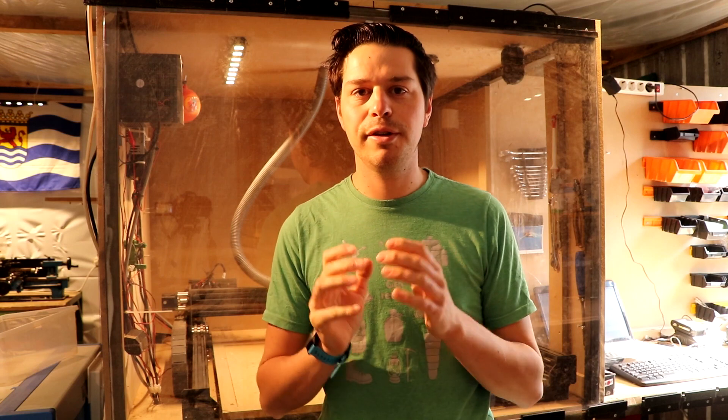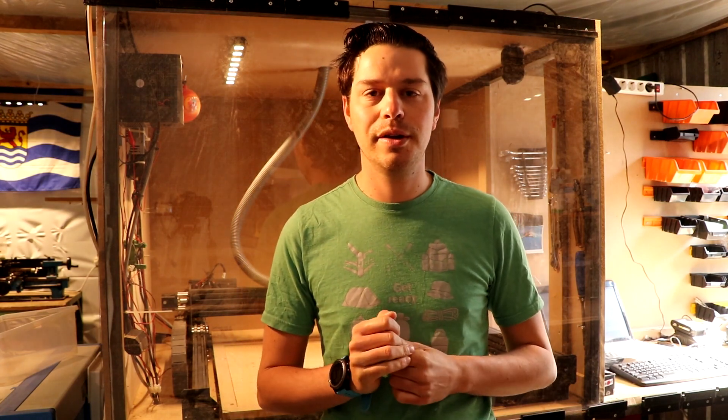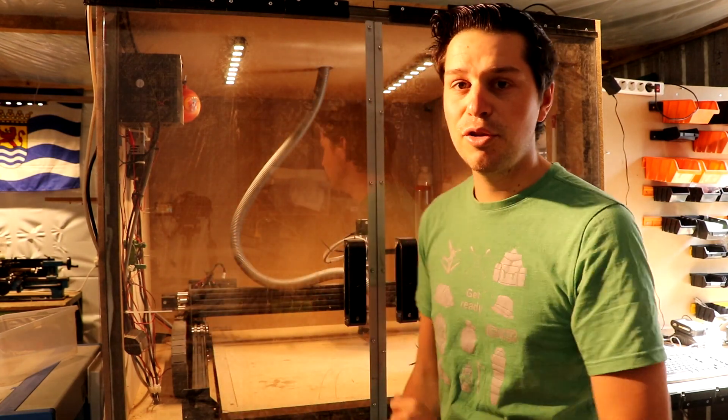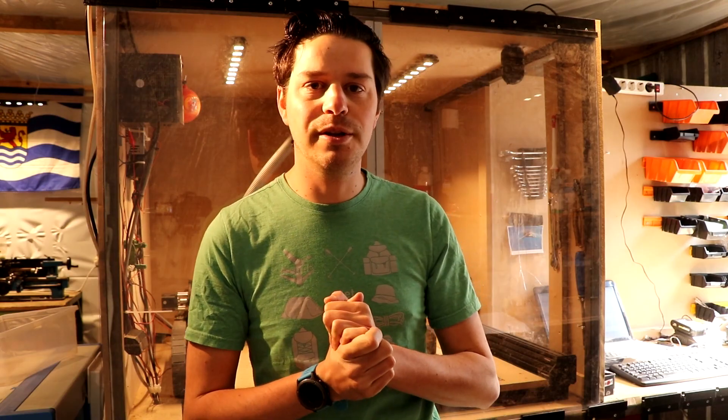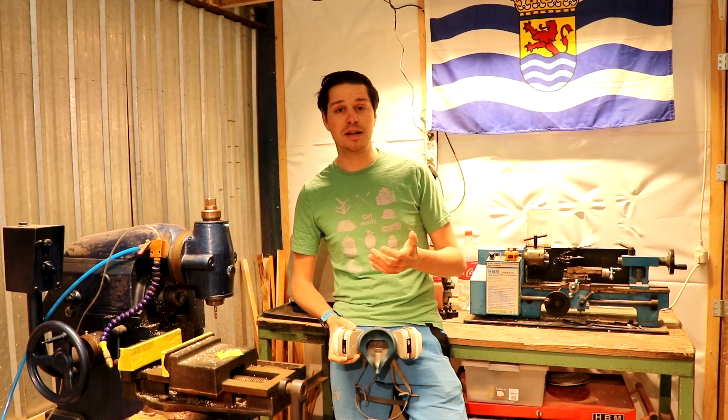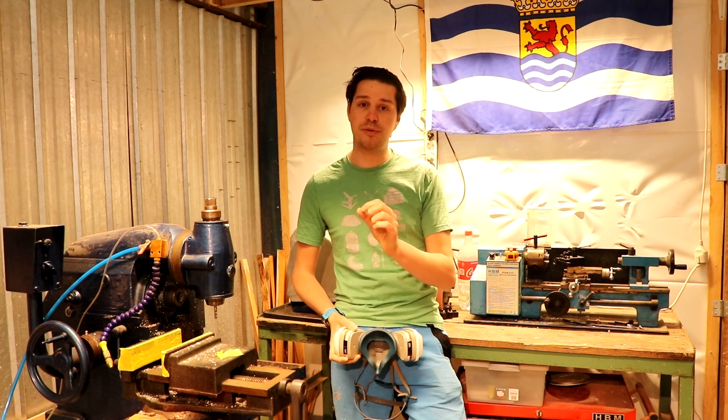Hi everyone, I hope you're all safe. Today I want to make a short video about five small improvements for your workshop that you can buy for under $20 on AliExpress — no CNC machines, just really simple small little tools. Not everybody likes AliExpress, and that's fine. I like to save on the smaller things so that I have money to buy bigger machines.